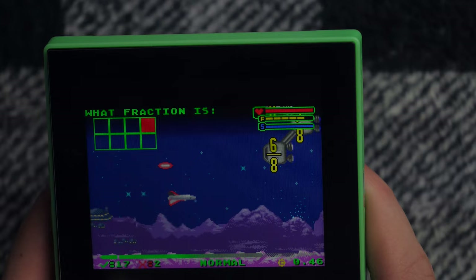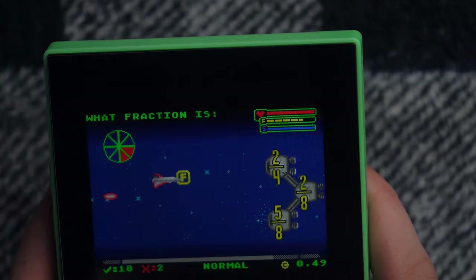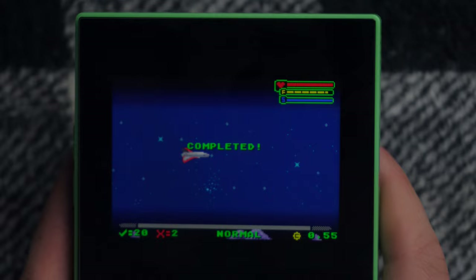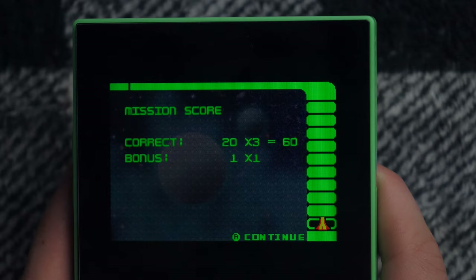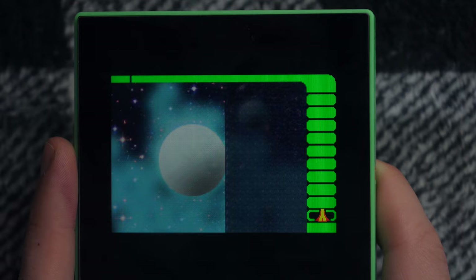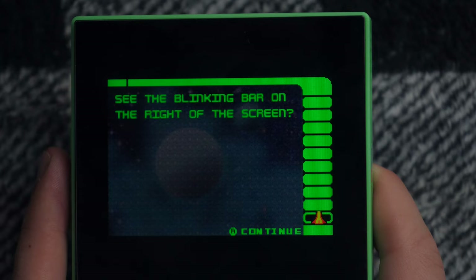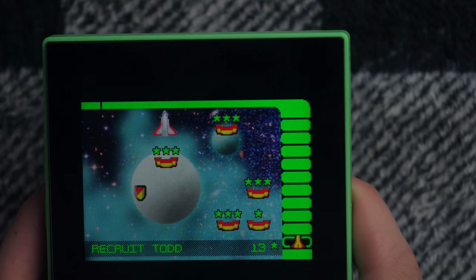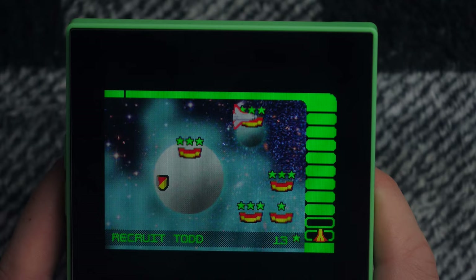Mission score: correct — what did I get wrong? I got two wrong. That's really pitiful, honestly — first and second grade Game Boy Advance game. See the blinking bar on the right of the screen? That means a new sector. We can finally leave the Oort Cloud — fly to the top of the screen and press... Let me press A — nope. B? Nope. R? No. L? No. Left button? No. Okay, how do I do it? I want to go to the next sector. I had to go to the top right of the screen.